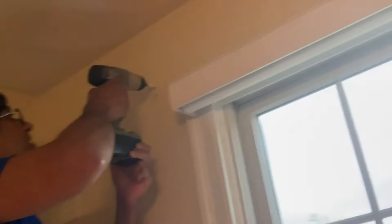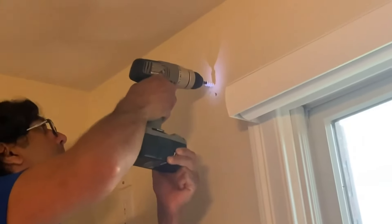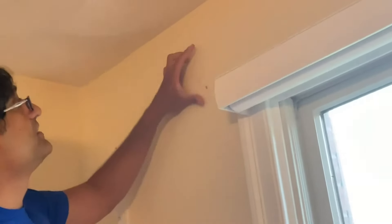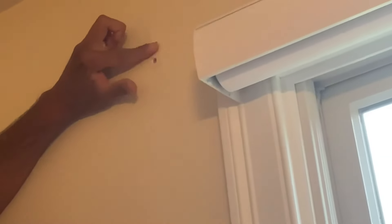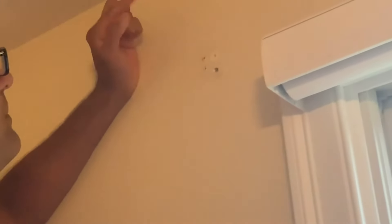We're going to go with the first one over here and see how it works. Just drill it into the wall — that's it. You see how easily that went in, and if you look closely it's really flush against the drywall. We'll clean all this out later, but pretty good.